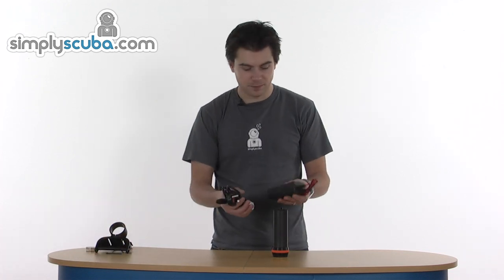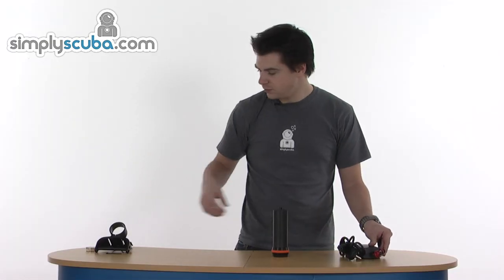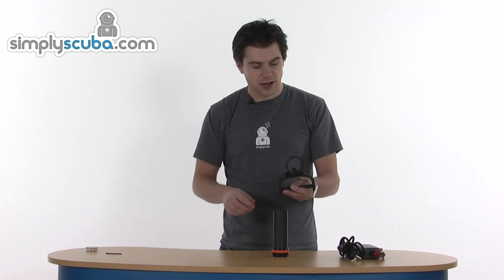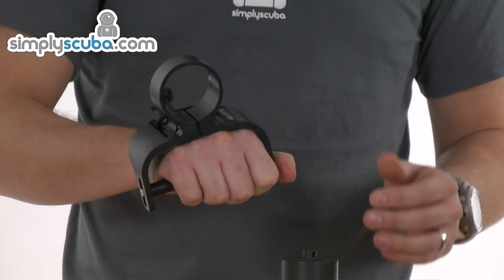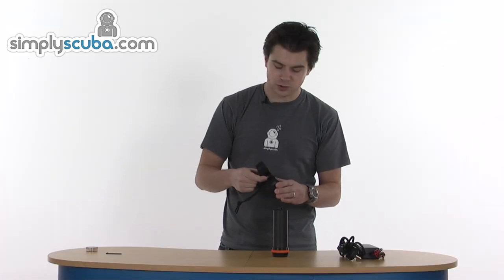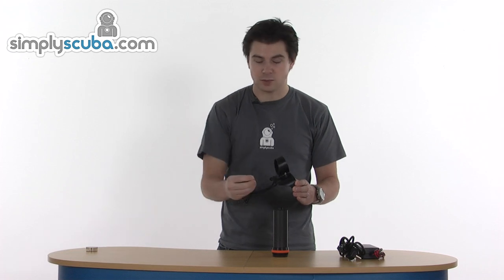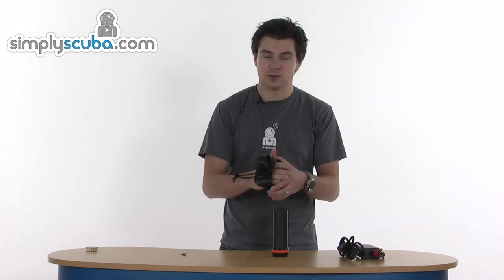If we start by taking a look at some of the accessories that come with the torch. It's a rechargeable torch, so obviously you get a charger — a mains UK charger. You also get a Goodman handle, obviously great for holding the torch. It just slips in there and then you can tighten up the housing on the nut on top with the supplied Allen key. So it's a great way of keeping your torch nice and handy.